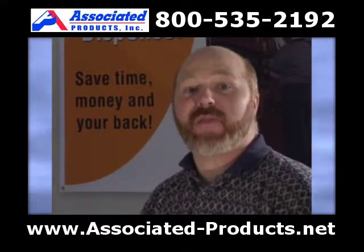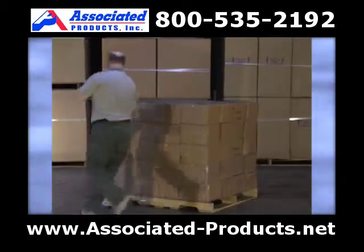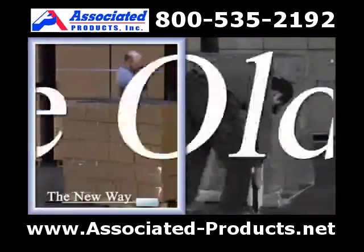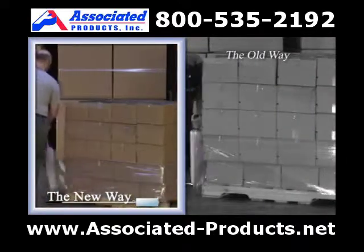Hello, my name is Nelson and this is the Nelson Wrap Dispenser. We have designed a dispenser that is able to wrap a skid from top to bottom without the need of bending over, walking backwards, or any awkward positions.